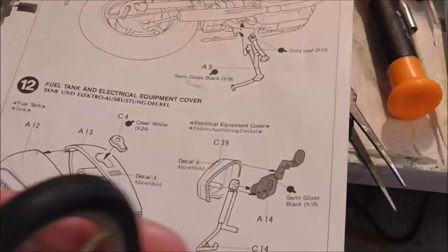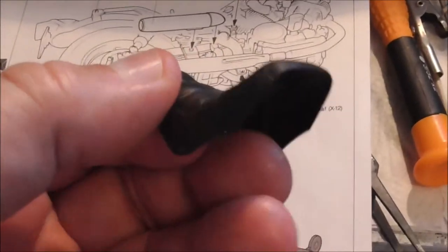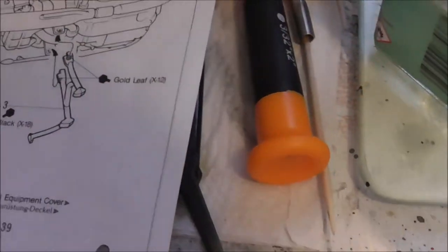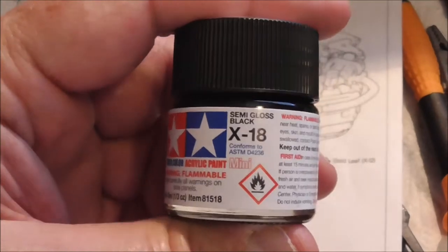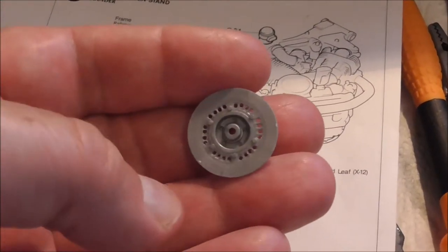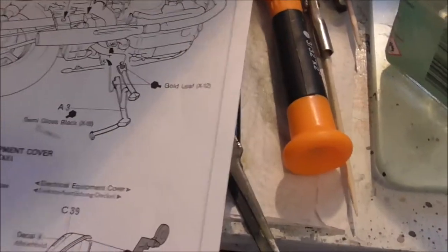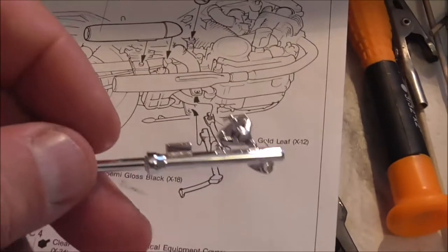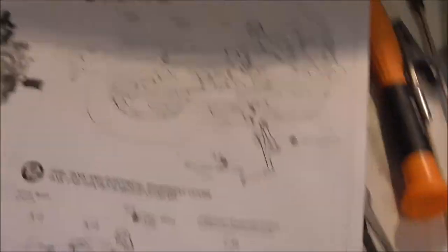After the black primer it got sprayed with Tamiya gold leaf, and then the edges were done with X11 chrome silver. There's not much painting on the kit really — it's more about putting it together and fitting the chrome parts. The seat needs painting satin black — that's X18 semi-gloss black. The remaining metallic parts are going to be XS16 flat aluminium, and the front forks will need masking, as the bottom half is flat aluminium too. I'll also paint the indicator lenses clear orange.